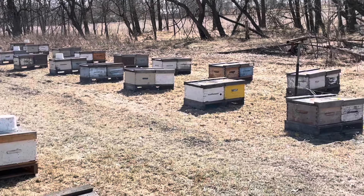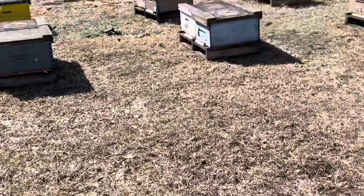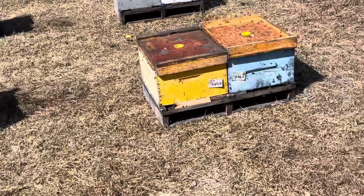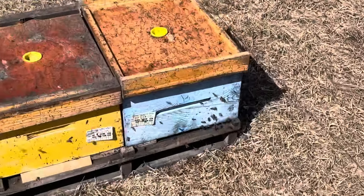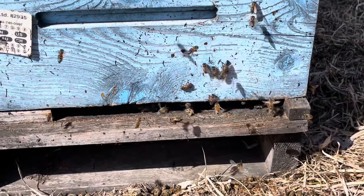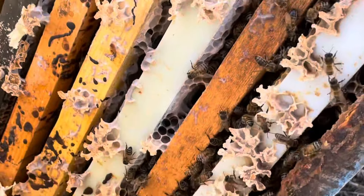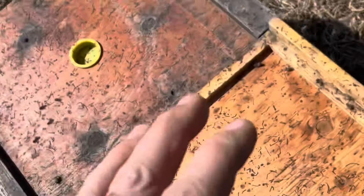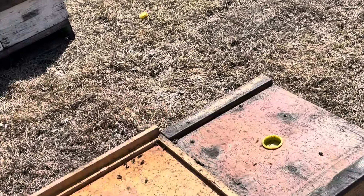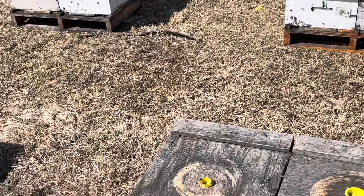We're doing everything all together this year, instead of being in a mad rush to get things done before snow comes. Typically we're going as fast as we can choosing between what jobs we do — usually the protein patty first. But this year we're getting everything done all at once. There's robbing here — this one's a dead colony. We're going to pick up all the dead as soon as we get to them, just to prevent that robbing.